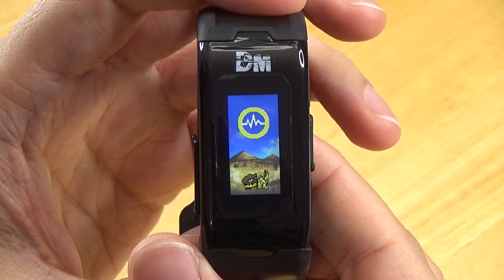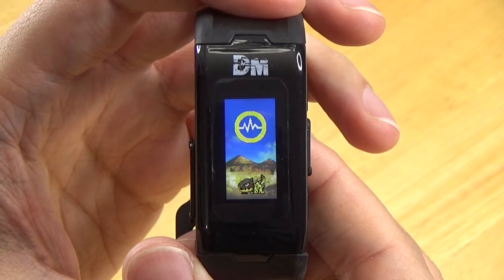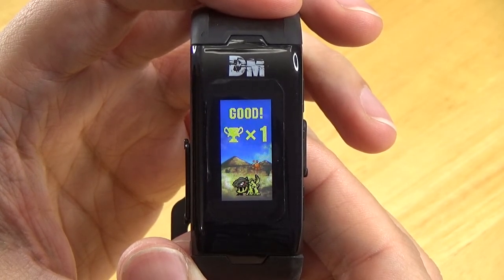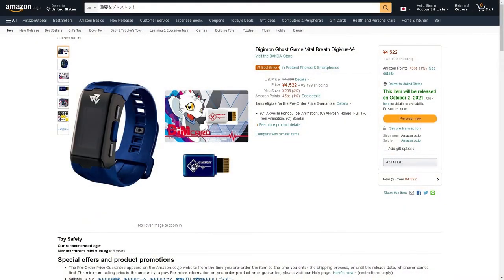This device is also a new form factor for Digimon. It's the first time we have a color screen, and it looks great. Bandai took a risk with this device, and although it isn't perfect, there is a lot to like. At the time of making this video, Bandai has announced new Vital Bracelet devices and new DIM cards to be released during the rest of 2021.